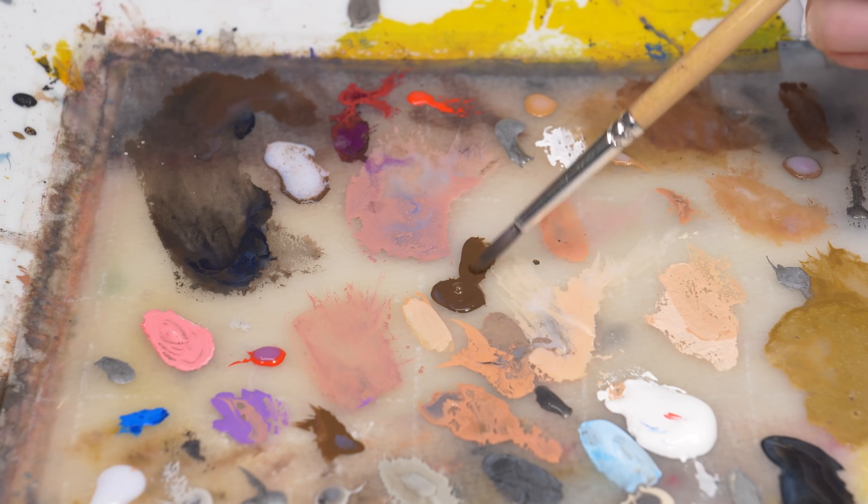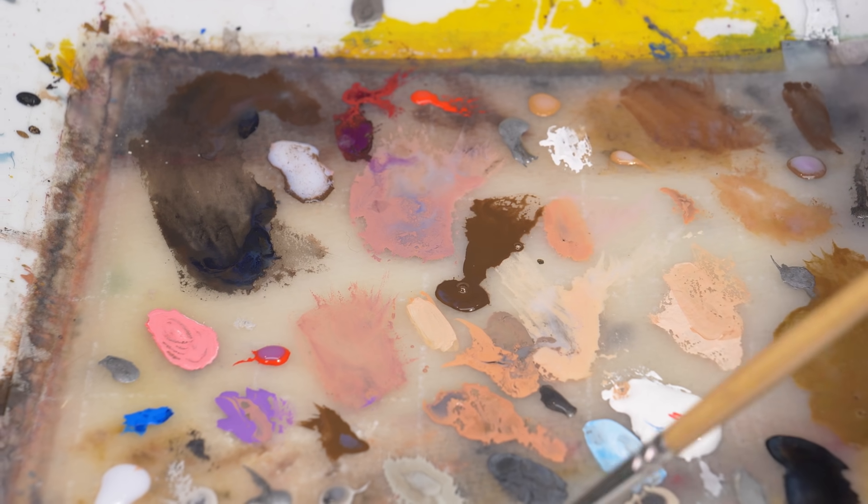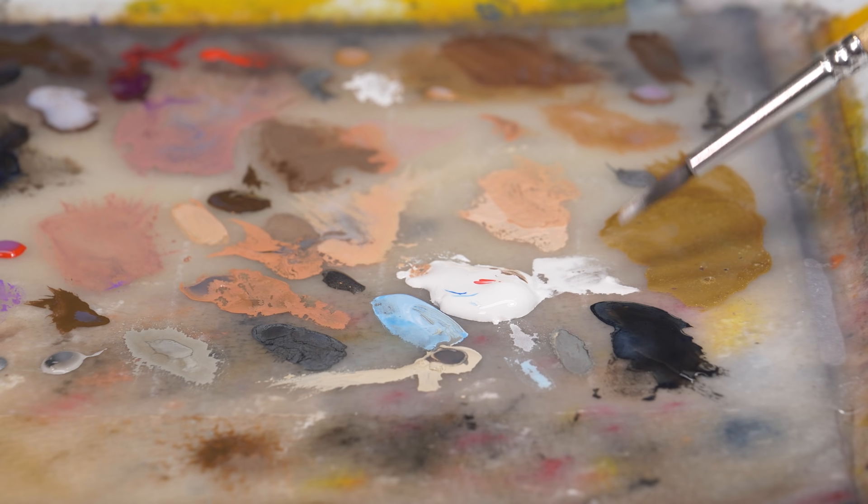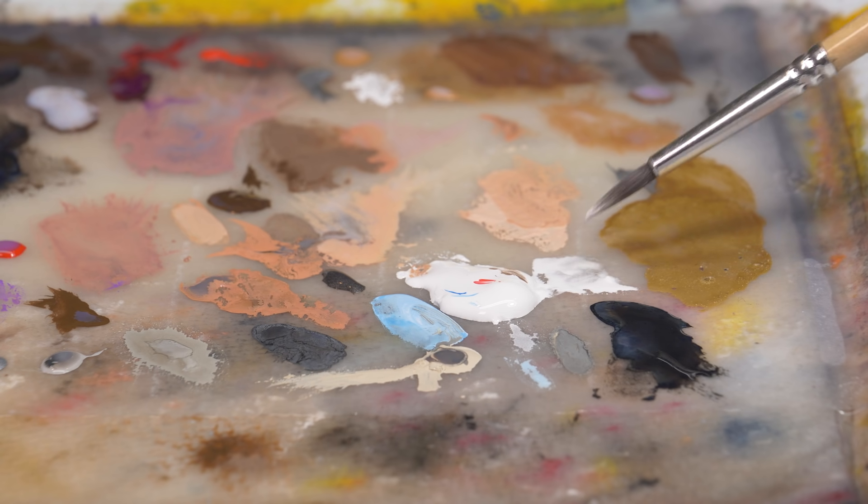So first things first, work with a wet palette. Just do it. It's cheap and it'll help you so much. I know that people can do amazing things with dry palettes, but I feel like you're just making things a little bit harder for yourself. Now if you wonder how to make a wet palette, I have a video right here.